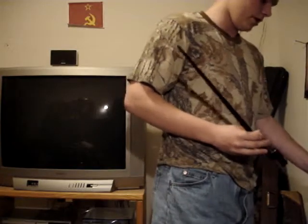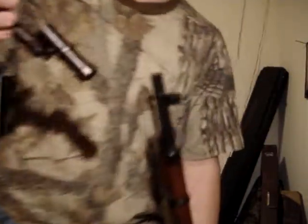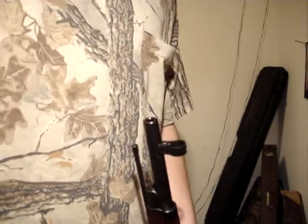Let me just grab my 91/30 out of my gun cabinet. Okay. As you can see, I'm doing this — I'll try to do this as good as I can. Hang on, let me adjust the light here a little bit first so you guys can see.